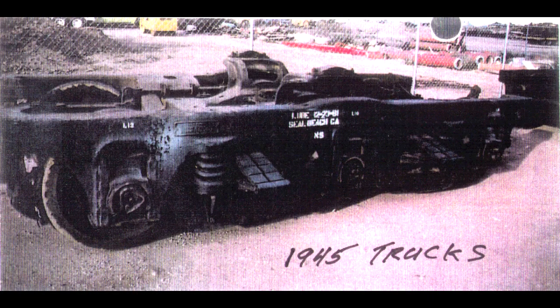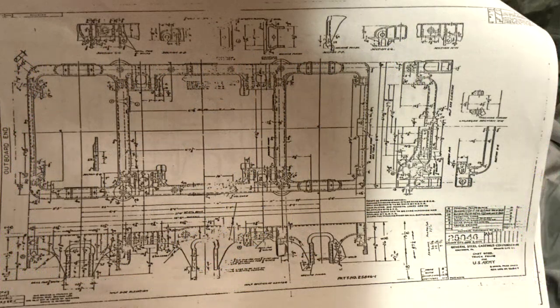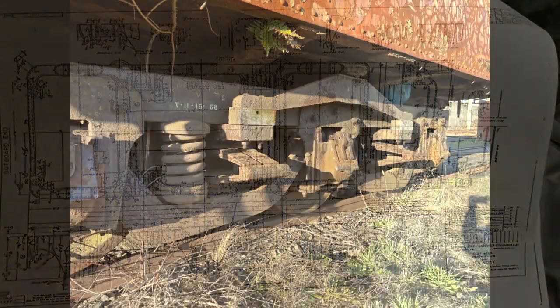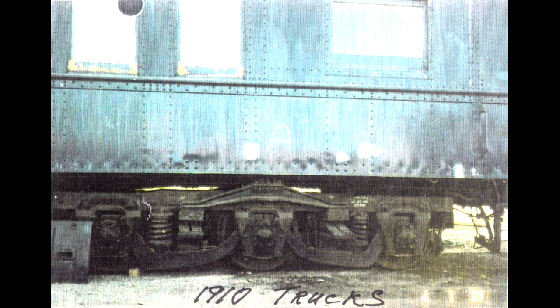While the car is from 1910, the trucks are newer. When my brother got the car in '83 he changed out the trucks — or bogies — for these 1945 trucks. These are two-piece trucks where the bolster is one casting and everything else is a second casting. In 1910 they just couldn't make castings as large as these trucks needed to be, so they were assembled from parts — more like the three-part freight car trucks used today, where the side frames and the bolsters are separate pieces.